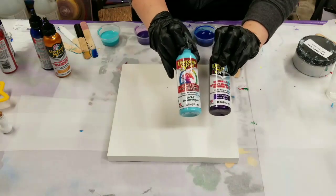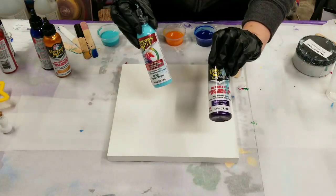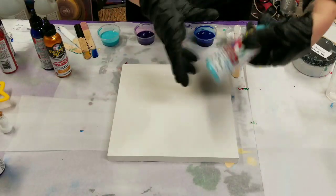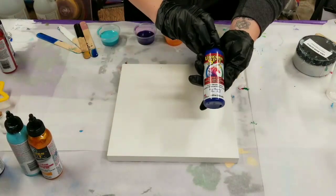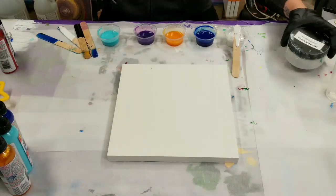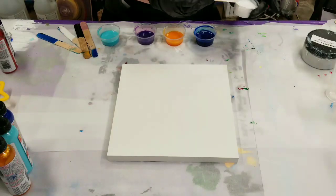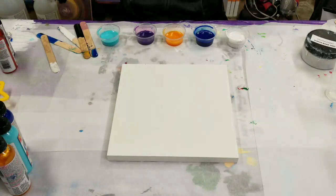So this is the Unicorn Spit — it's a gel stain and glaze. These are the four colors we're using: Violet Vulture, which is a metallic purple, turquoise, a gold also metallic, and then a dark blue. We're also using the Stone Coat Countertops White Base Tint, and for resin, the Stone Coat Countertops Art Coat. Links to buy all of those will be down in the description.